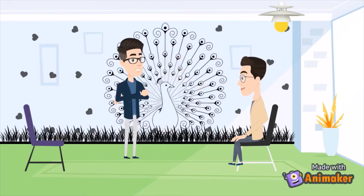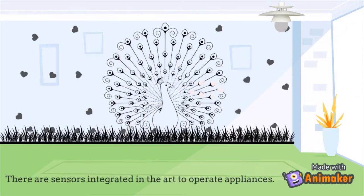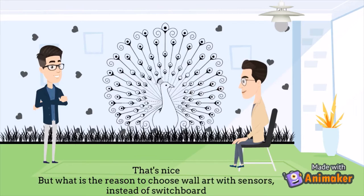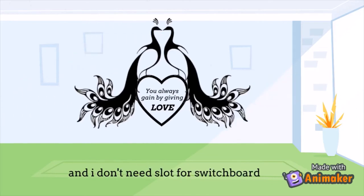Yes, the lights are on. How is it possible? There are sensors integrated in the art to operate appliances. That's nice, but what is the reason to choose wall art with sensors instead of a switchboard? I can have the wall my own way and I don't need a slot for a switchboard.